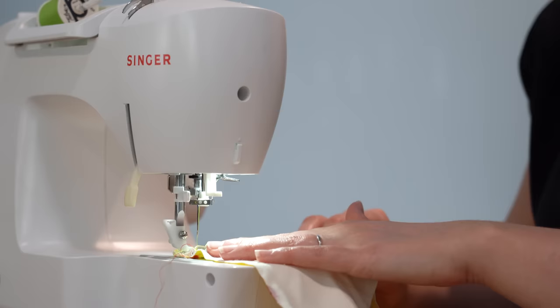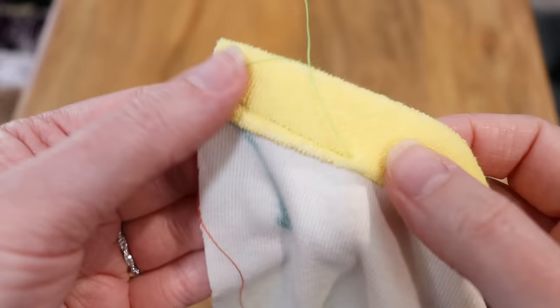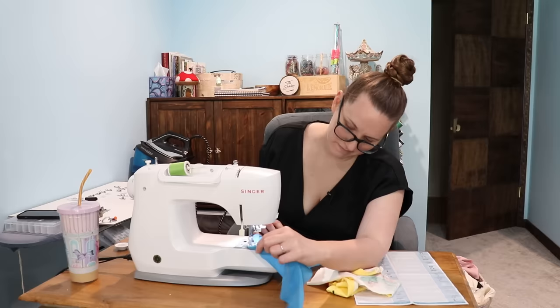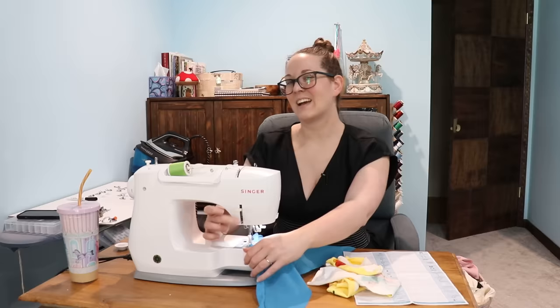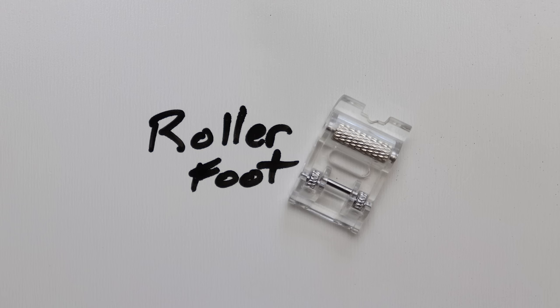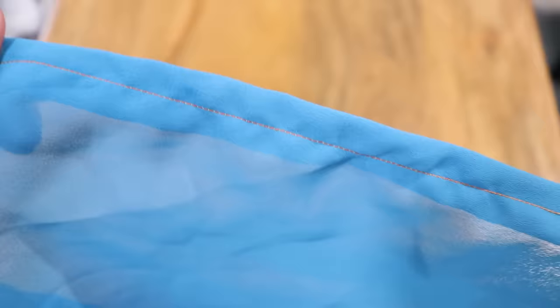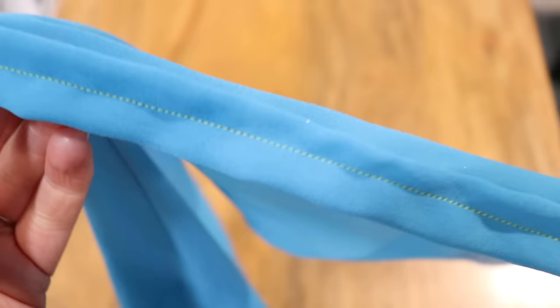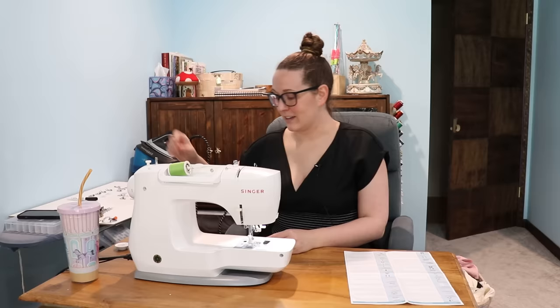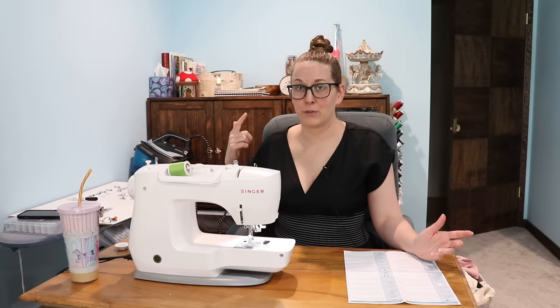Roller foot — let's try terry cloth because I had some trouble with terry cloth. Look at her go. Yeah, still kind of stretching and puckering. I gave you a second chance — are you going to mess it up? I liked the knit foot better. This one is so wide — the roller is in the front and it's quite a wide foot. So if you're trying to sew near the edge of something, I feel like the roller itself is going to make it go crooked or push it off to one side. It does partially work, so I'm going to put it in 'who uses this.' As far as stretchy, slippery fabrics go, I think the walking foot and the knit foot both did a better job than this one did.